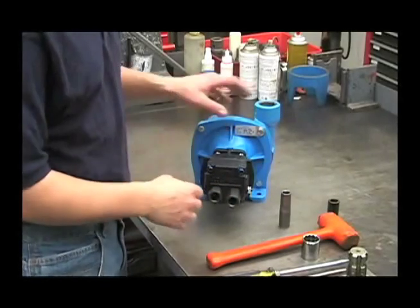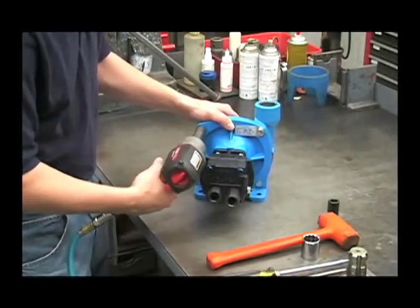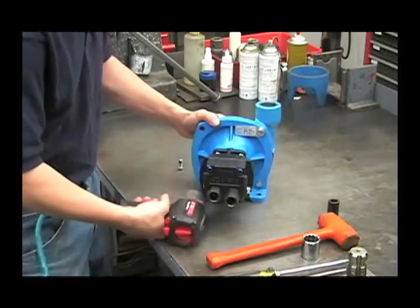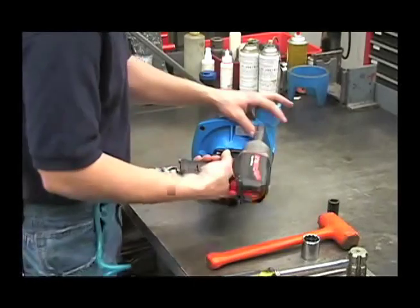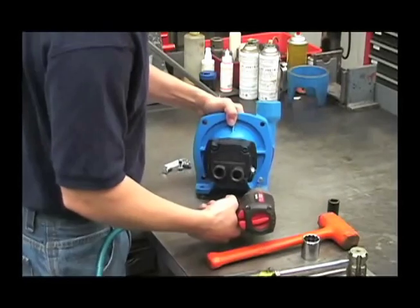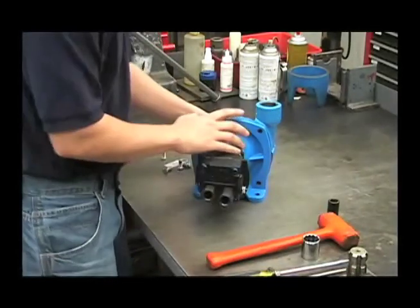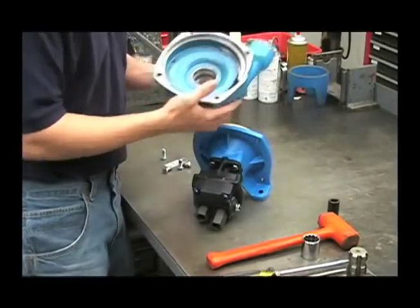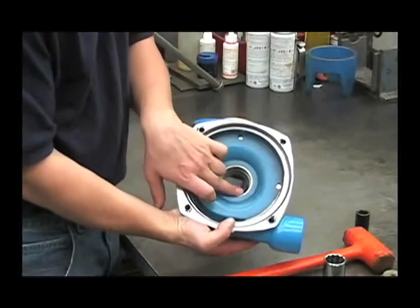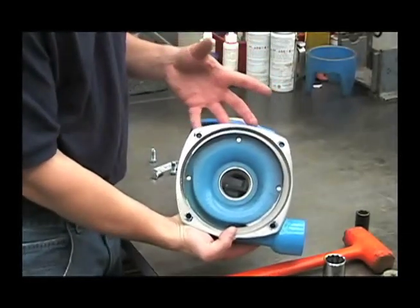We'll start by removing the front housing with a 9/16 socket. On this front housing, you have a stainless steel wear ring. If there's excessive wear on the inside surface of this ring, you may notice a loss in performance of the pump.